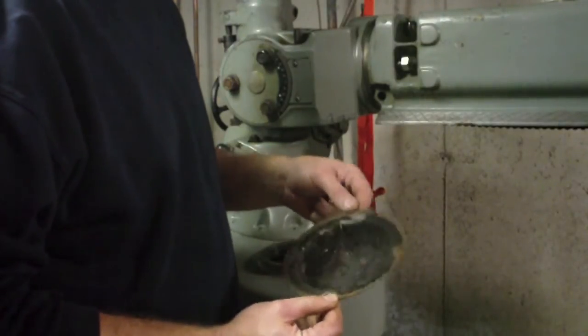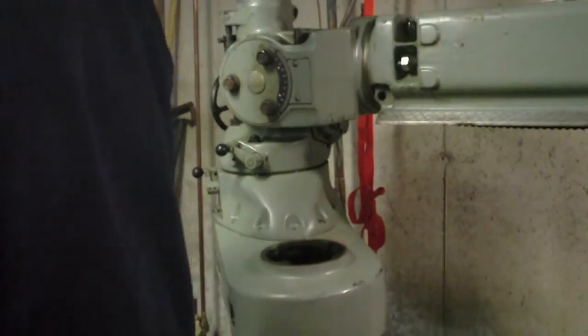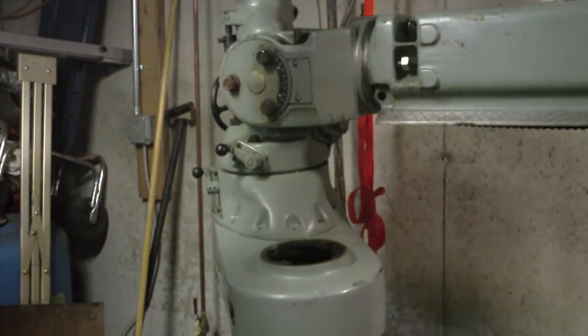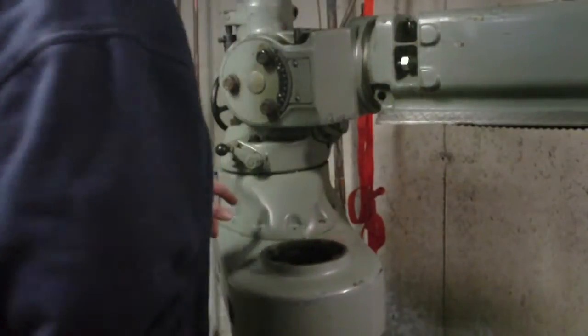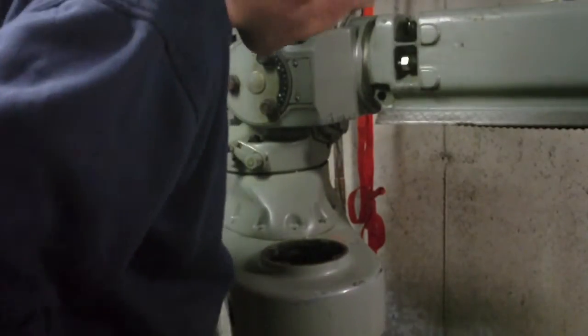I wonder if that's shreds of drive belt. I saw it online — actually maybe even on eBay — somebody was selling a replacement drive belt for these mills. I want to say it was like 90 bucks. The belt, by the way, looks just like the kind of belt you'd find in a snowmobile clutch system or an ATV, one of those CVT transmissions. This is basically a very similar principle. The only difference is that this doesn't automatically change the size of the sheave pulley — you actually have a lever that you use to change the size of the sheave with.